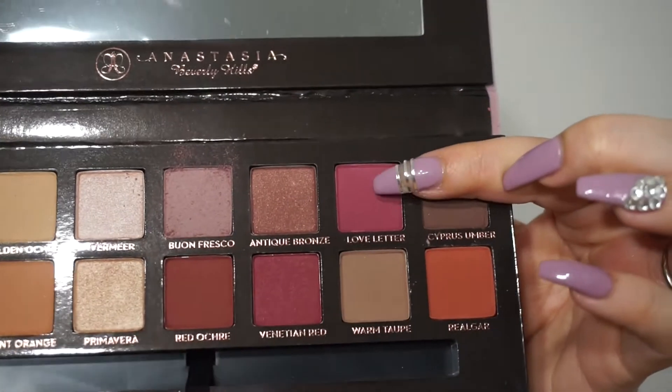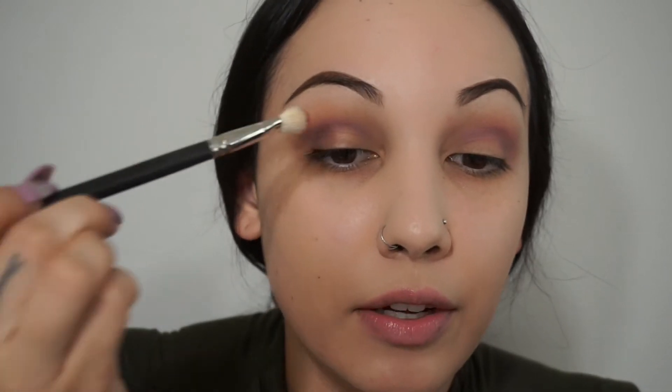Now I'm going to pick up this color right here — this is probably my favorite color in the whole palette, it's so pretty. This is called Love Letter. And I'm going to pick up a clean 217 brush — you can never have too many 217 brushes on hand when you're doing your makeup. I'm not going to go above or below, I'm just going to put this right on top of that first color.